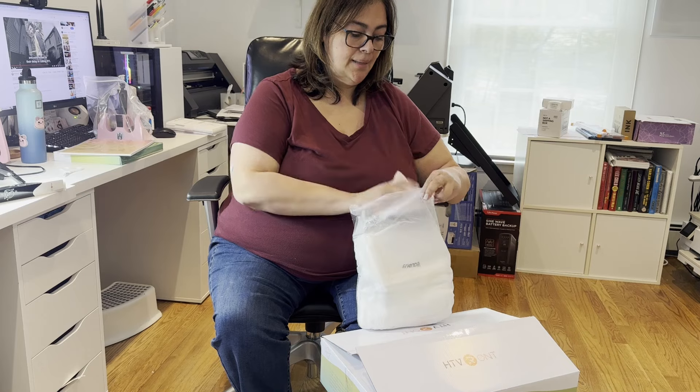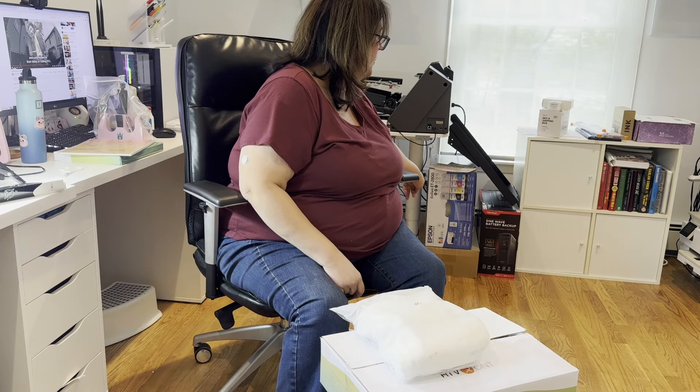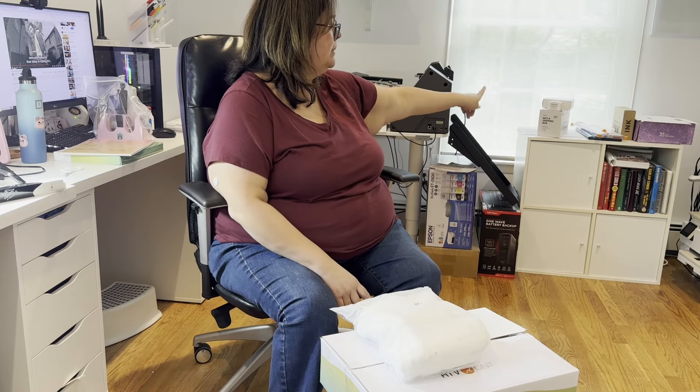These are little pencil pouches — I got these a while back and I've been waiting to use them. The last thing I also have that's coming to the shop soon is going to be car coasters. So I'll be having car coasters, pencil pouches, stickers, and mugs — those are the new things that are coming. I have an Epson EcoTank printer down here that I'm converting with sublimation ink, and I'm going to be filming videos of all of this.